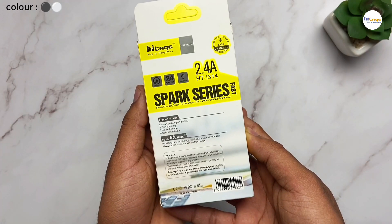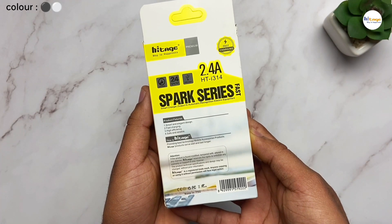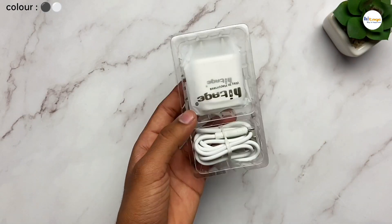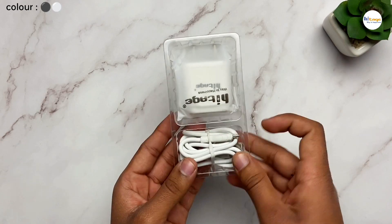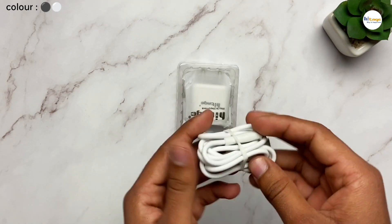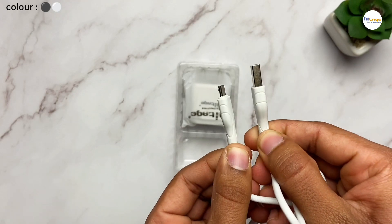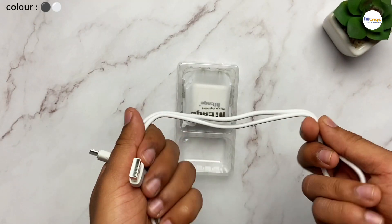Now on the back side of the box you can see the performance parameters of the product, which we will talk about in the video. So now let's unbox this. Opening up the box, as you can see we get a charger along with a charging cable as well. This is a micro USB charging cable, and the quality of the cable is also very good — it is very strong and durable.